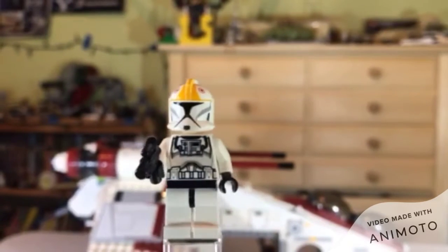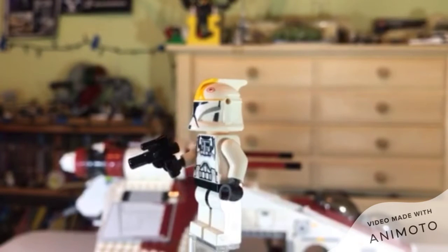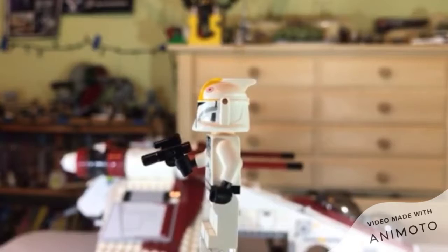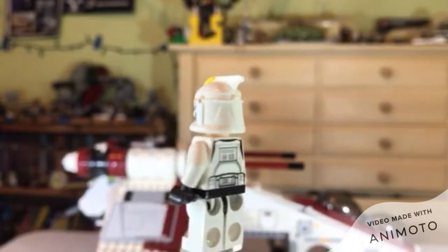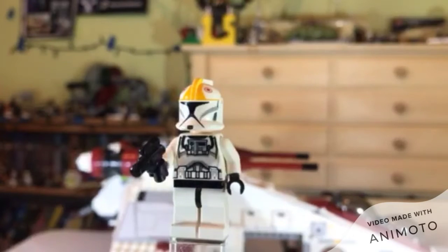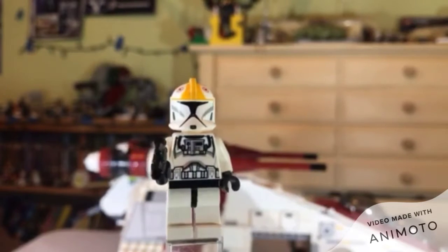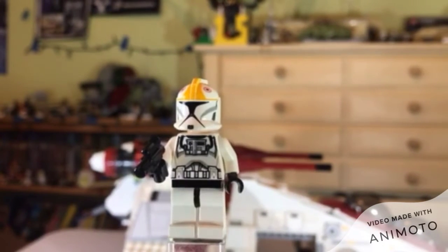Phase 1 looks closer, and a Phase 2 would actually look better. As long as they just do these markings on a Phase 2 helmet, it would work. The torso printing is fine — it's nice and exclusive. But yeah, it's a decent minifigure. It's nice to get one, maybe two of them.